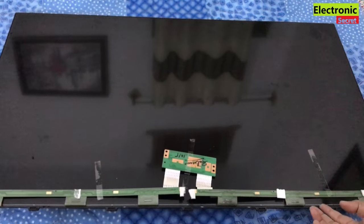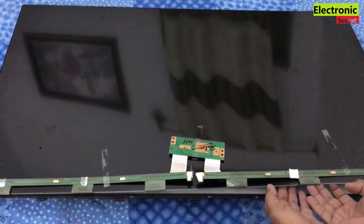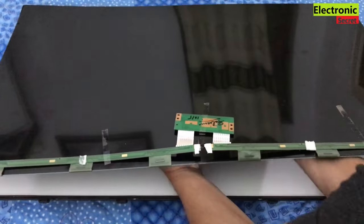Gently put hands under the panel — if you don't have suction cups, do it like I am doing. Now place it on the side. That's the video on how to remove a frameless borderless panel from an LED TV. Hope this helps, thanks for watching.